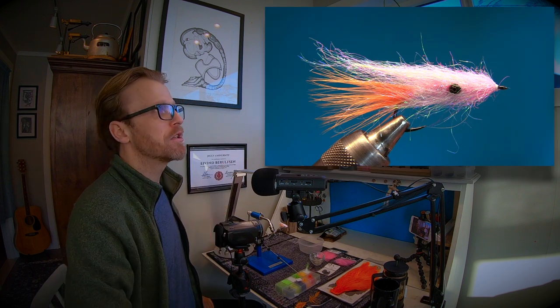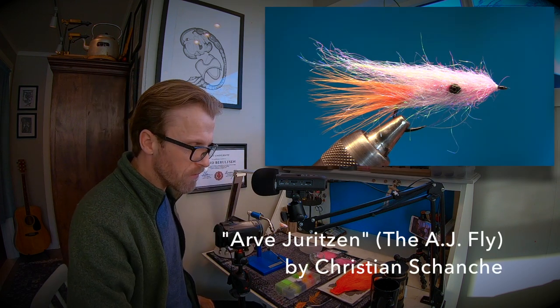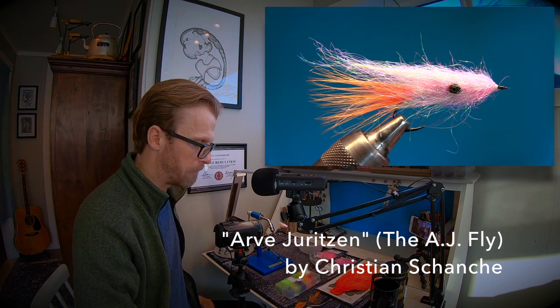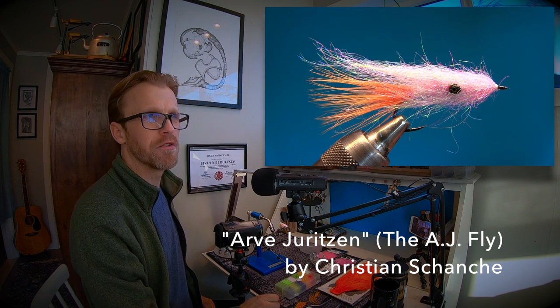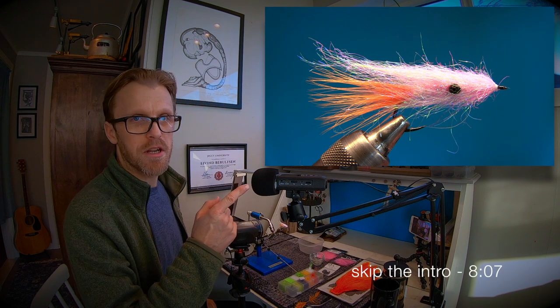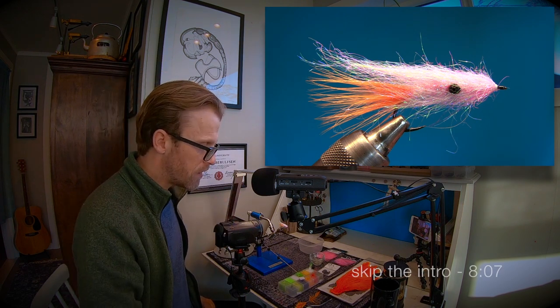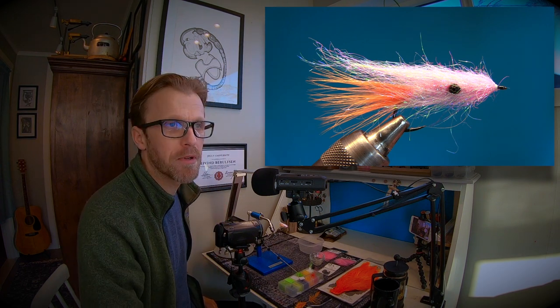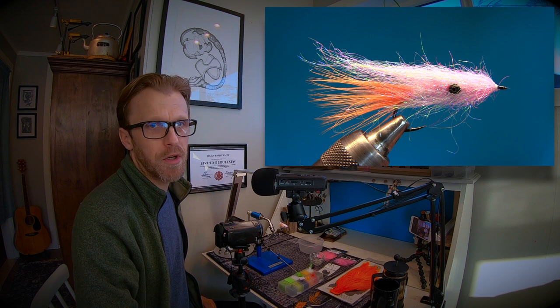Welcome to another fly tying tutorial. This is gonna be a cool one because the fly we're gonna tie today is this one. This is the Arvi Juritsen — we just call it the AJ fly. It's been around for two decades now, and Kristian Skanke is the guy who came up with this pattern. I think it's about 20 years ago now.